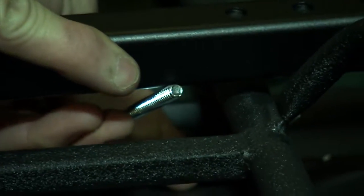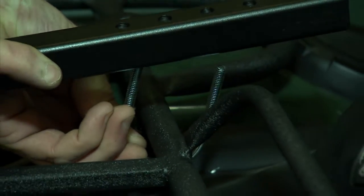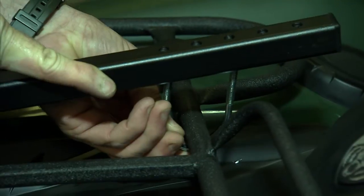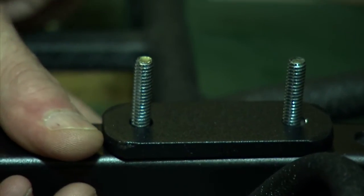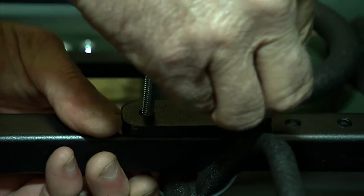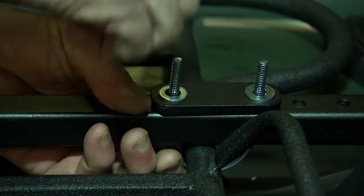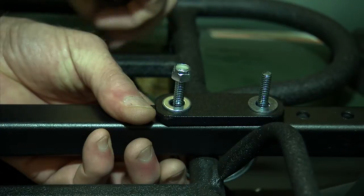Again, here you have multiple choices of holes that you can choose from, depending upon the size of your rack. Using the supplied hardware, place the attachment plate down first, then the washers, and then add nuts onto the U-bolts. At this stage you don't need to tighten the nuts down all the way — we'll do that in a few minutes.